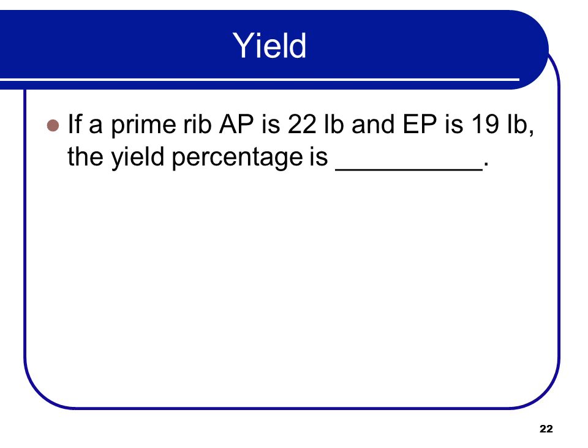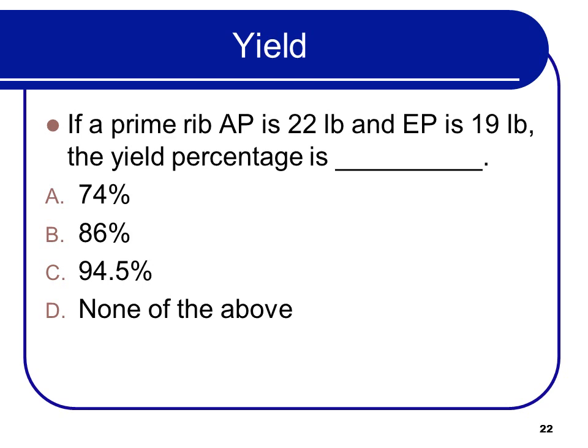The as-purchased weight is before fat, trim, and shrinkage; the edible portion (EP) is after. So if prime rib as purchased is 22 pounds and the edible portion after cooking and trimming is 19 pounds, the yield percentage is 86%. To find a percentage, divide the small number by the large number: 19 divided by 22 equals 86%. So if you bought 100 pounds of prime rib, you wound up with 86 pounds.